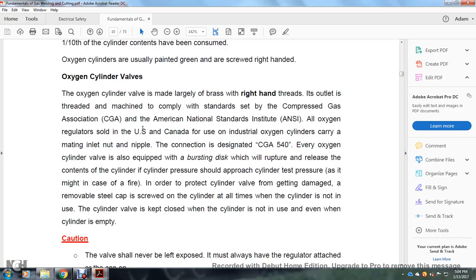All oxygen regulators sold in the US and Canada for use with industrial oxygen cylinders carry a mating inlet nut and nipple. The connection is designated CGA 540 for the oxygen cylinder valve. The oxygen cylinder valve is equipped with a bursting disc which will rupture and release the cylinder pressure should it approach the cylinder test pressure, as might occur in the case of a fire.